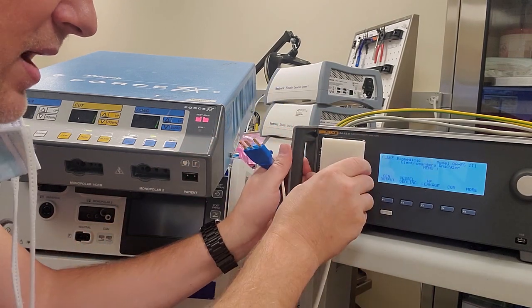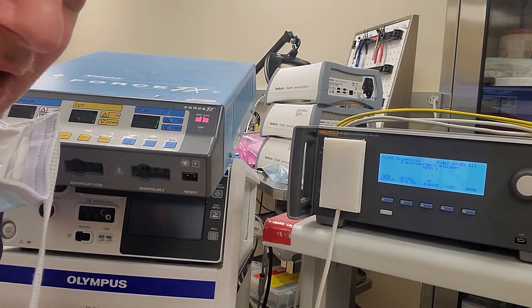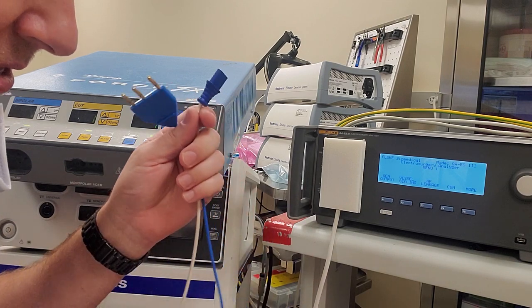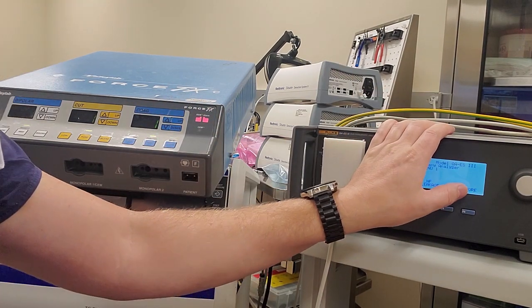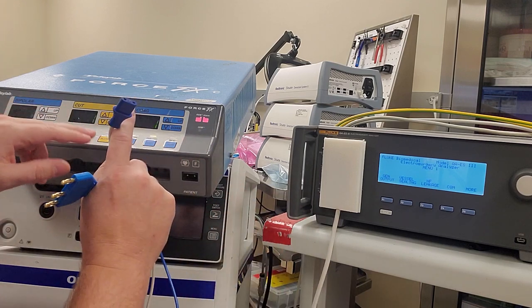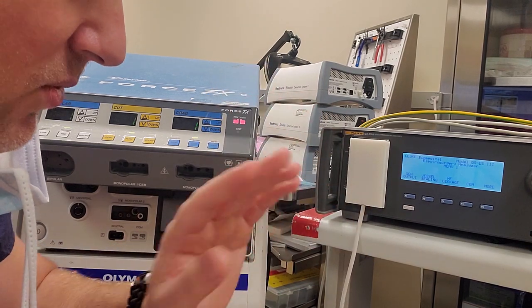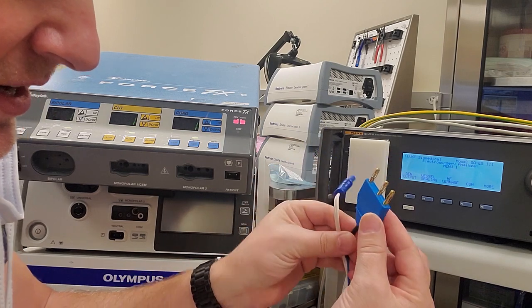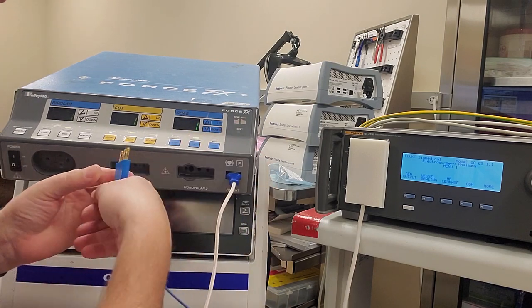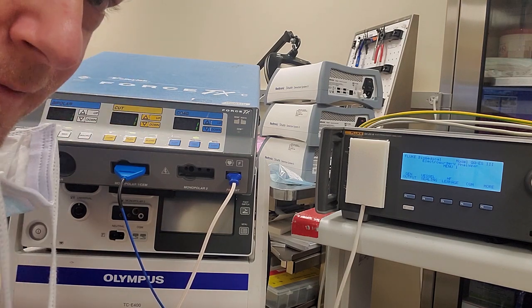I'm using this adapter plug so I don't have to use the foot control, and you guys are going to see why that is such a huge bonus with doing these calibrations — otherwise you're working your feet and both your hands, which is a bit much to coordinate. With this system you utilize the power of the QAES3, make it do the work and activate the ESU for you. All you have to do is adjust the Valleylab and get it back within spec. My setup has just two leads: your monopolar and your patient return.